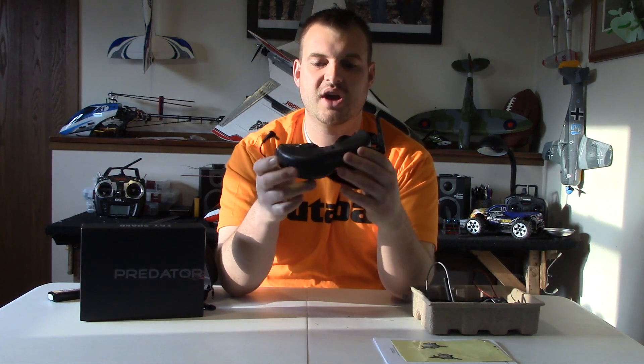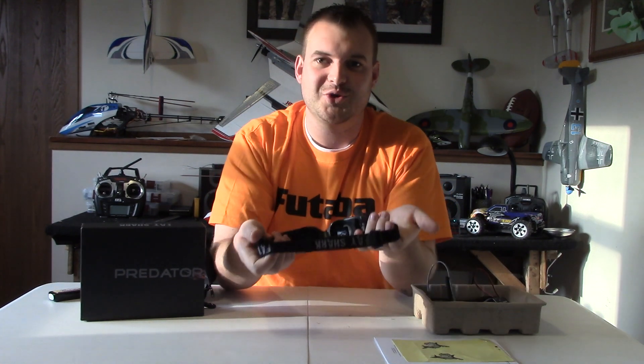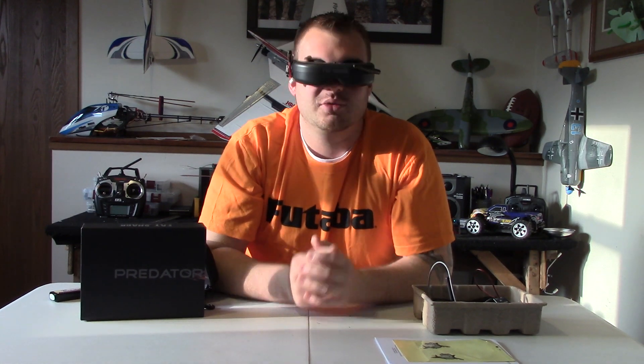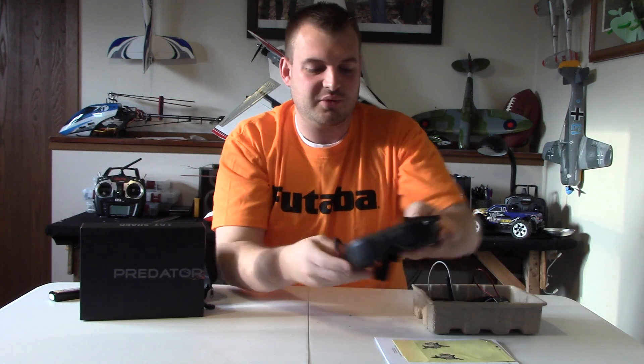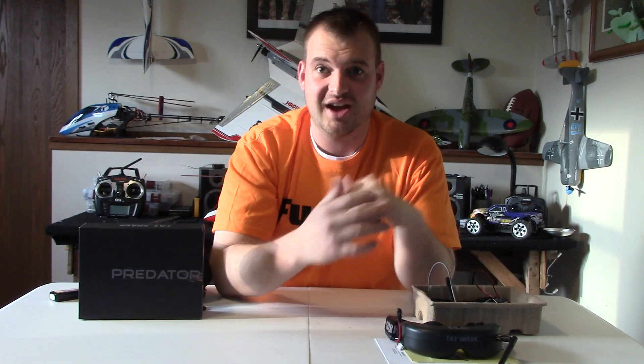So essentially you've got your goggles. They're pretty neat. Of course they're going to look a little stupid, but they don't look that stupid. Pretty nice. It's got a really nice field of view and it's really clear. Last night I was playing around with one of my cars and just taped the camera to the top of the car and was driving around in the house — it's a lot of fun. I know this multi-copter thing is going to be a lot of fun with FPV.